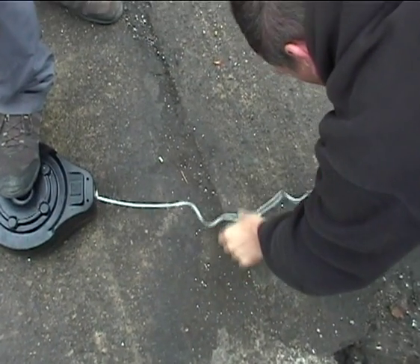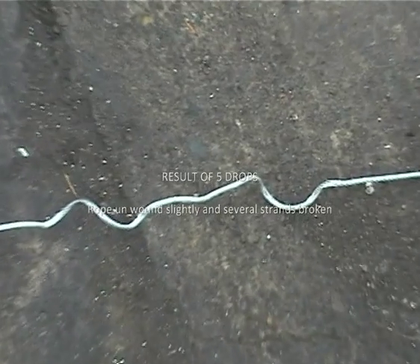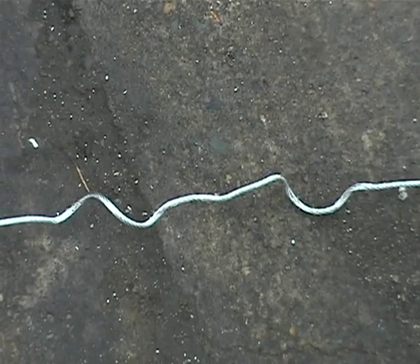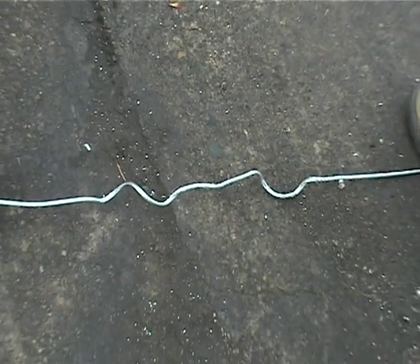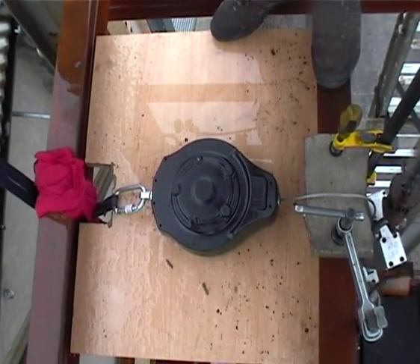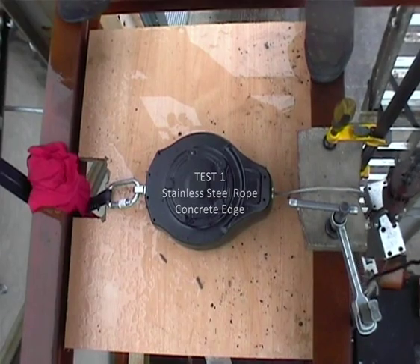Yeah, you can see it's took the worst bit there. The steel seems to do a lot more damage than the concrete, doesn't it? There's no giving in it at all. Stainless steel rope over concrete, drop one. Ready? Go.